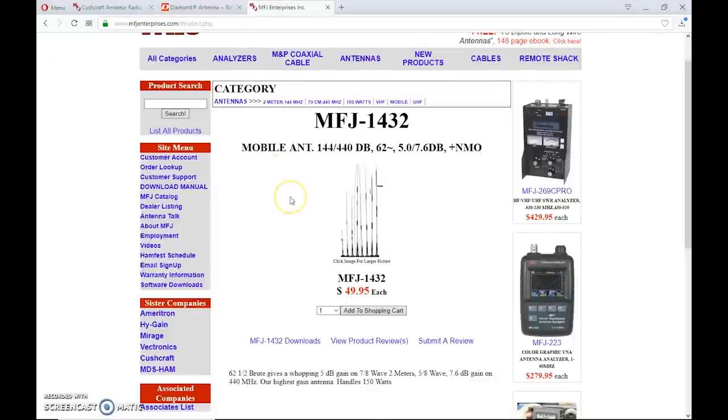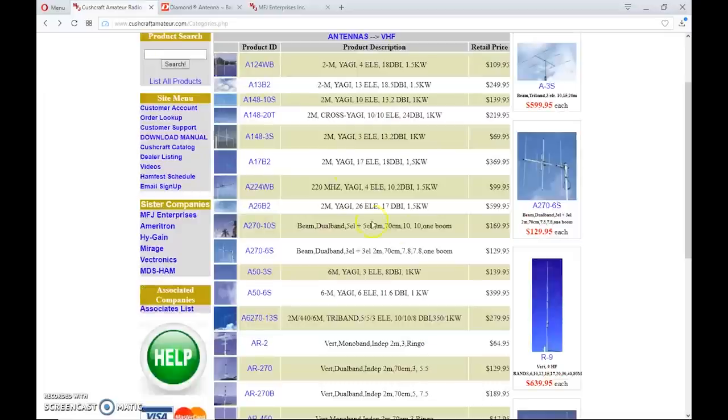It depends on what you want to do and what you're looking to spend. I'd recommend not going with a counterfeit Diamond on eBay — China is selling antennas that look exactly like a Diamond, even with the packaging, but they're not. Buy from a reputable dealer. An antenna can say anything it wants on Amazon or eBay, but unless you can calculate the dB gain and performance characteristics, you're just throwing your money away. You don't want to get discouraged — buy a really good antenna at a reasonable price and make sure it works.